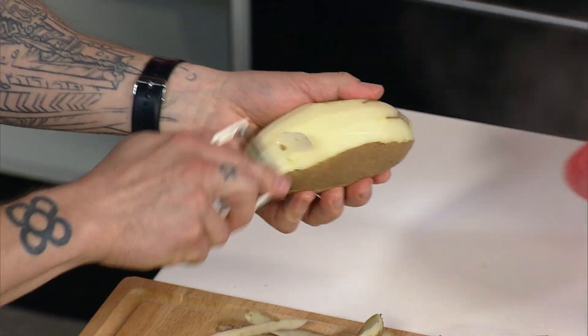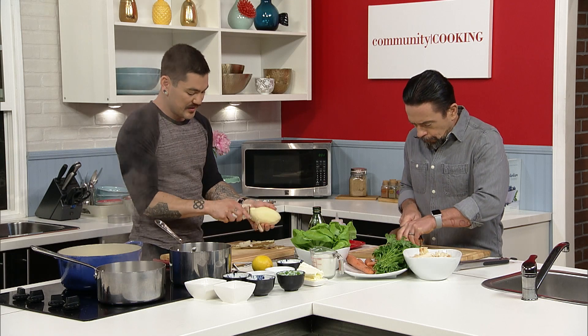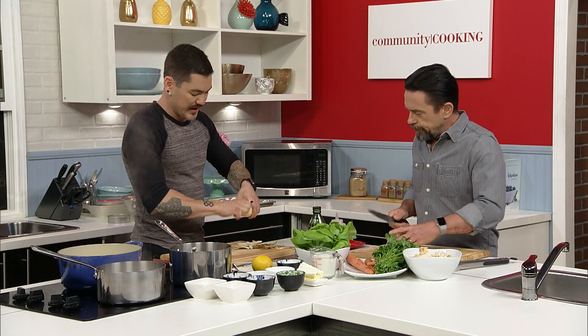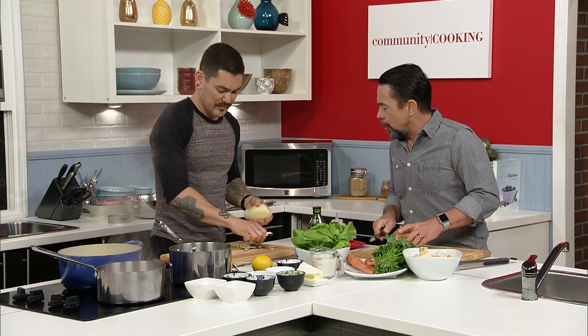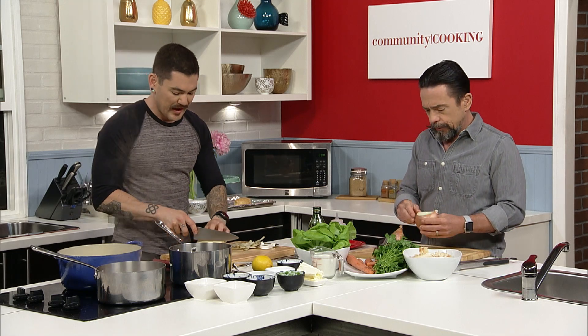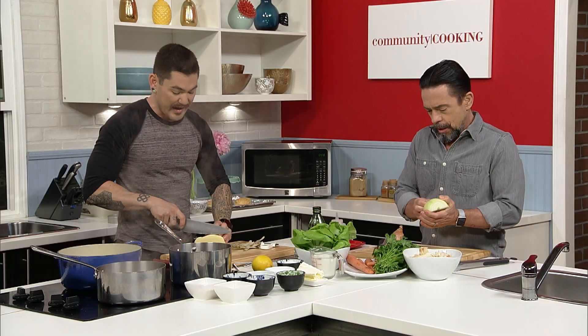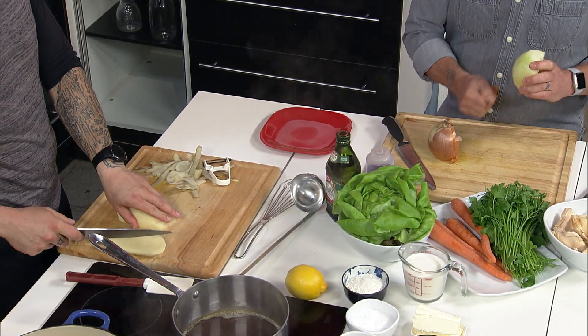I see an onion here — would you like me to get going on that? Yes, please. Just give that a nice little dice. It doesn't have to be too exact. We do want it to melt away, but it doesn't have to be perfect. I'm not a stickler for knife cuts. You could use a waxy potato for this — absolutely, not a problem. I was just in the store and this is what I grabbed.